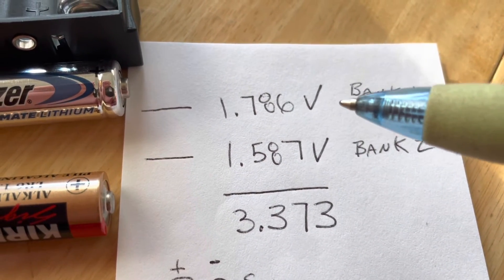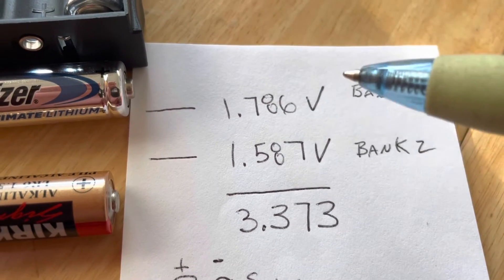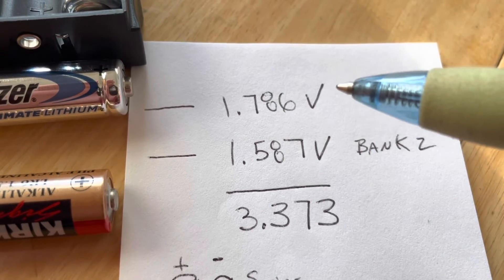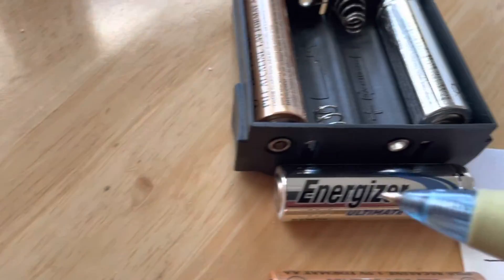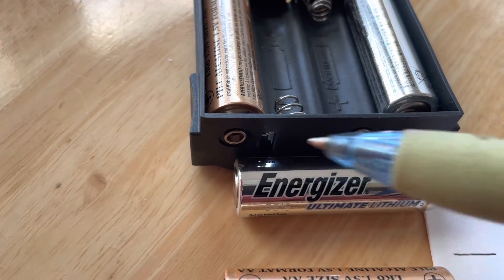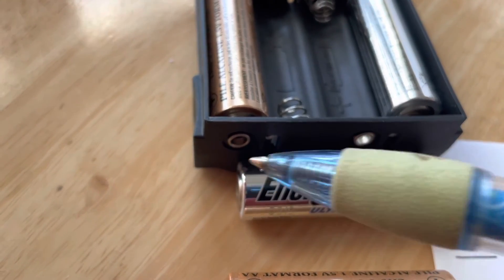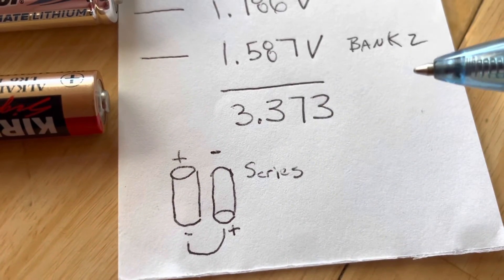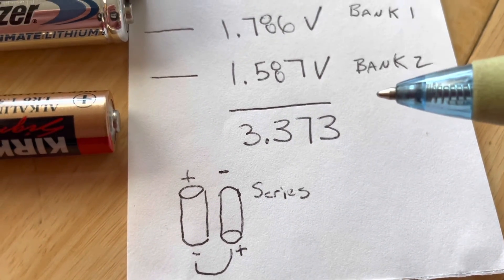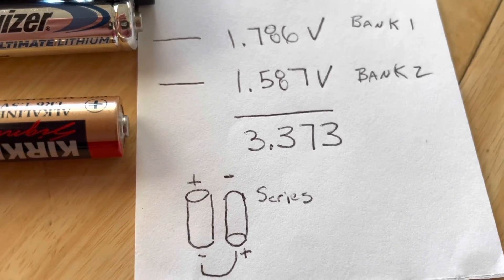What we're going to get out of this is a lot more life in our battery packs — a lot more amp capacity. We can measure these two leads here, and we end up getting 3.73 volts, which is a great amount of voltage relative to just running alkaline. Thank you very much.